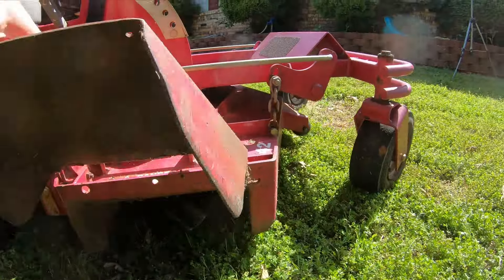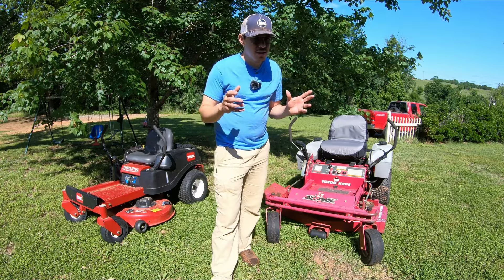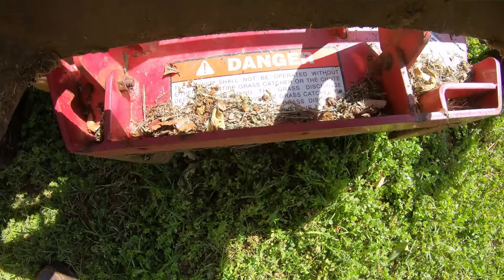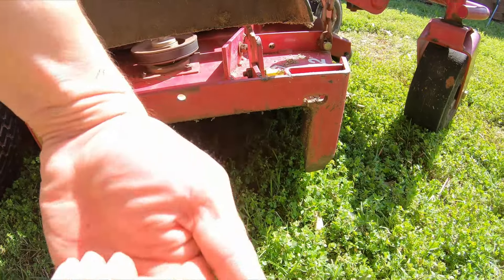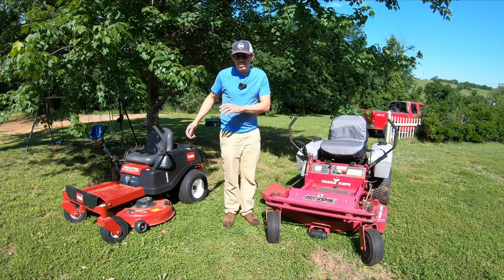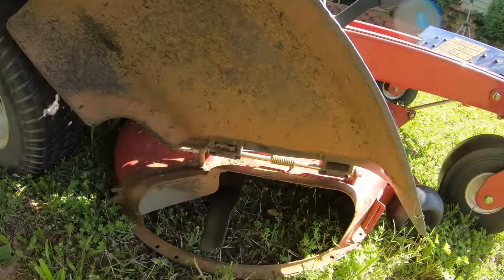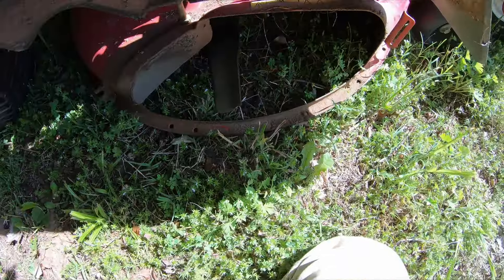Not all commercial mowers have that. And honestly on a commercial mower you don't always even need the discharge chute, because oftentimes the top of the blade is covered. So when you take off the discharge chute it just shoots straight out to the side. On some residential mowers the top of the deck is kind of cut out over the discharge area, so if you take the chute off, grass can spray straight up. So just things to think about.